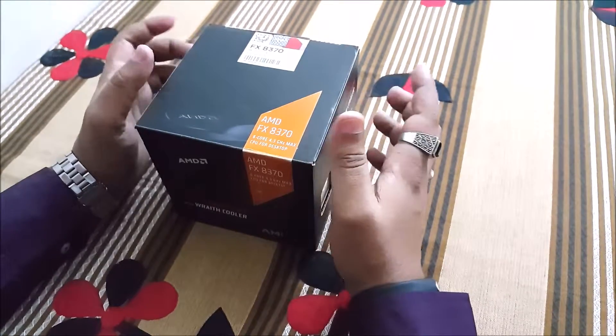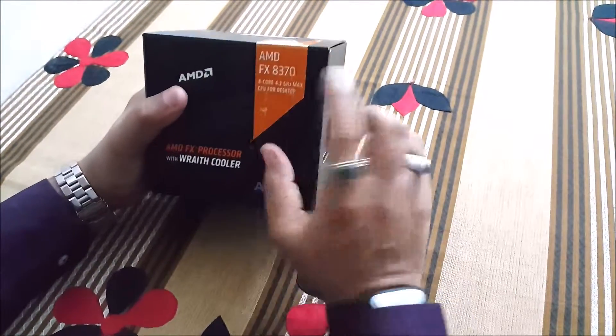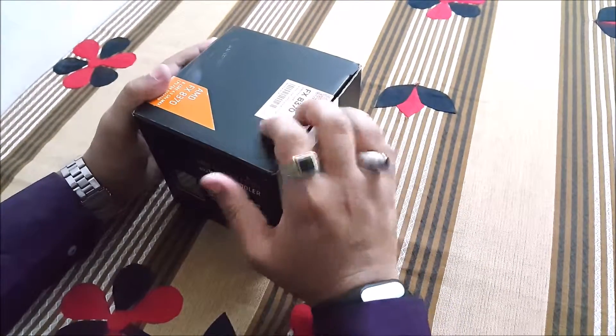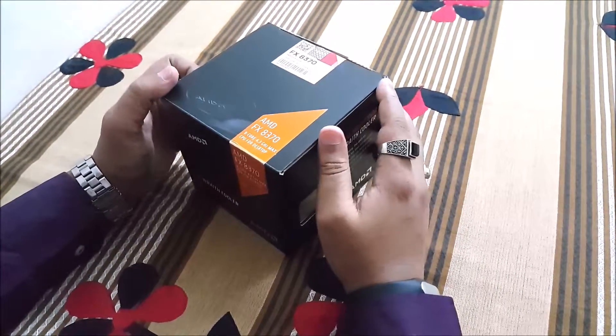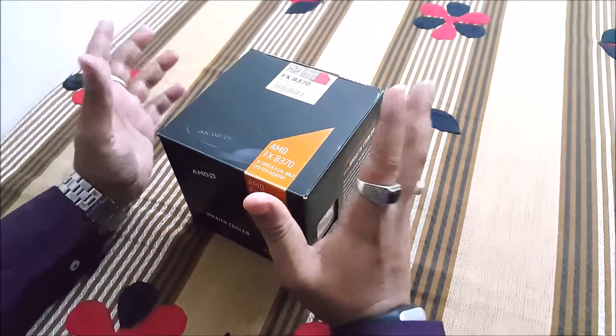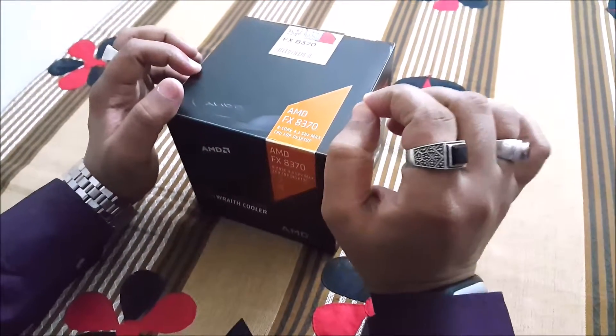Hi guys, this is Jason Singh from Black Hole Tech. AMD has sent us a review unit of the AMD FX A370 with Red Cooler. First off, coming to the price: this costs $200. The A370E is an 8-core CPU from AMD, also available without the Red Cooler for $10 less — that's $190.